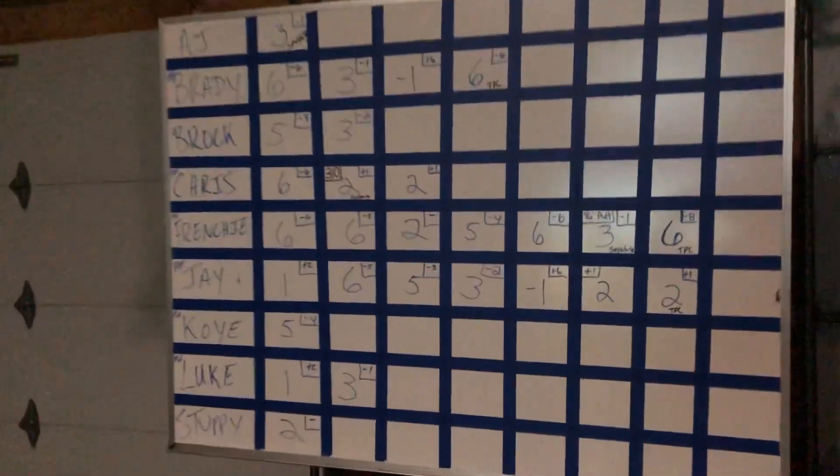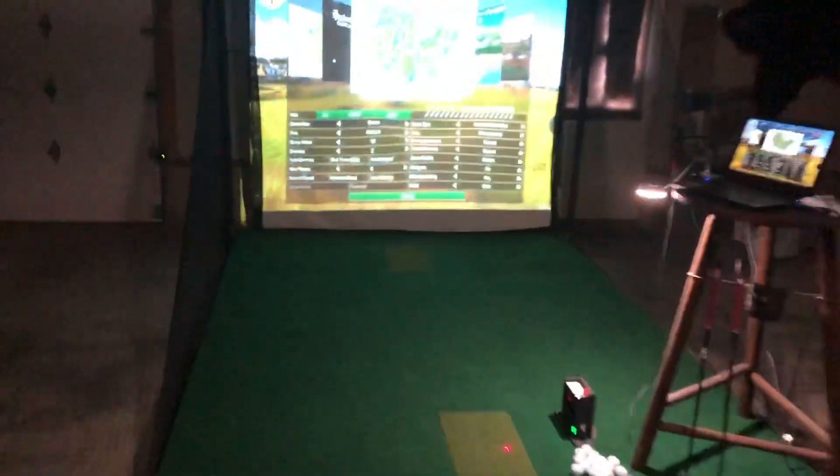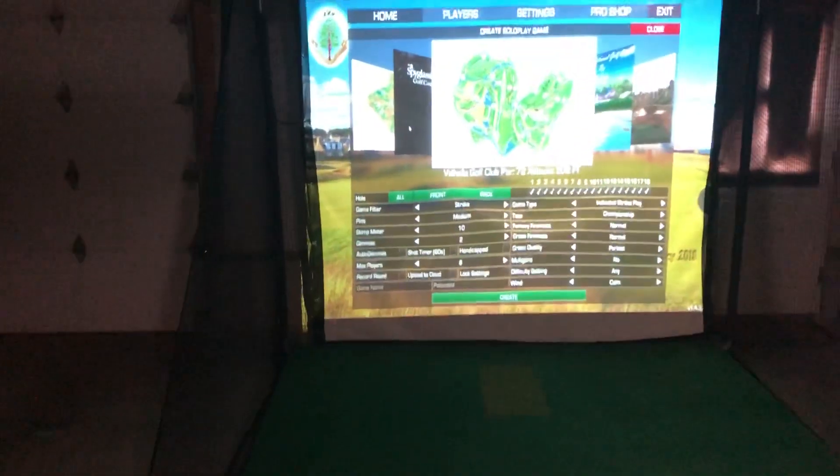We like this little stand — we keep our putters on it and all of that. Right now we're currently in a league; we've got nine guys going. So I just keep a little leaderboard back here updating everything, but I really just wanted to give everyone an idea of what I've done here.